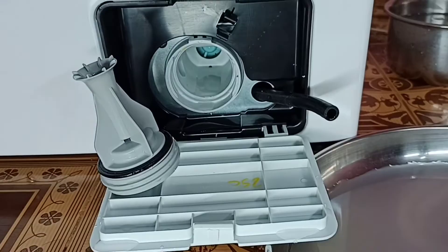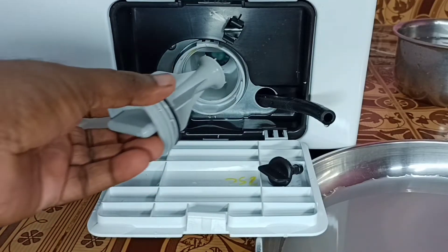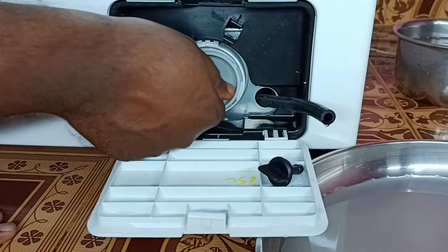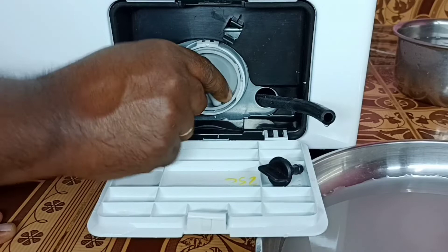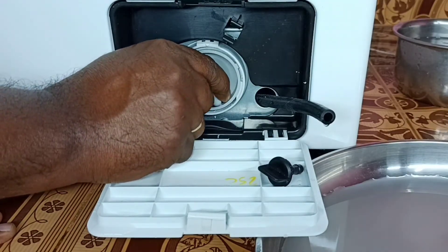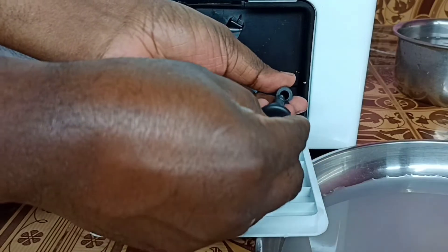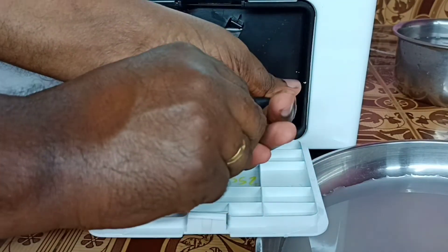When done, reinsert the pump filter and turn the filter knob to the right side. There is an arrow mark, so we have to turn to the right and keep it in that position — that is very important. Then we can close the emergency drain tube.